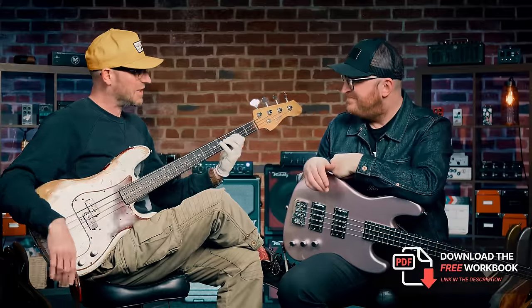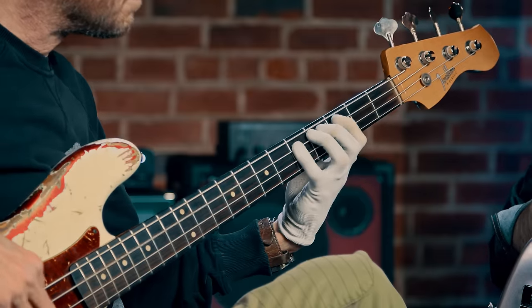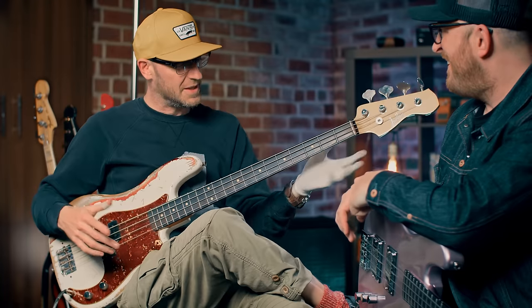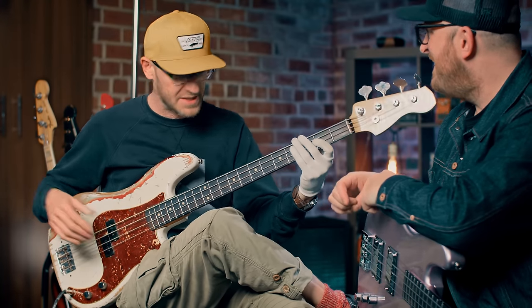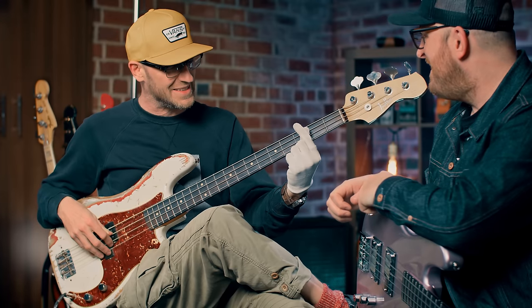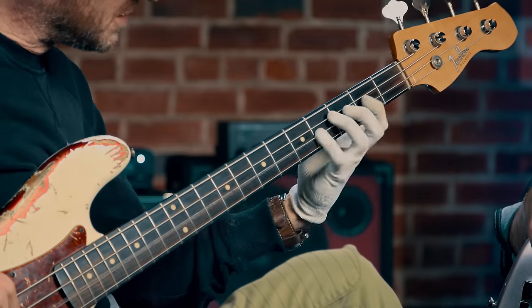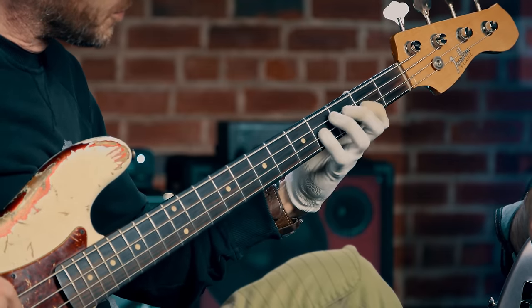Now the riff itself — good old D flat. And we've got this pattern. That's the vibe. So just take your time with those squiggles — some people call them stings. I'm only doing them with my index finger and my fourth finger. I'm only going up, just going once over the fret, and back.